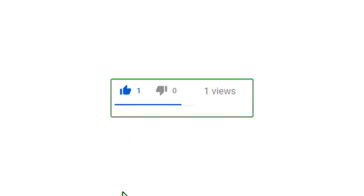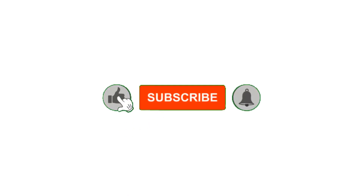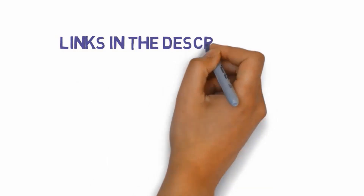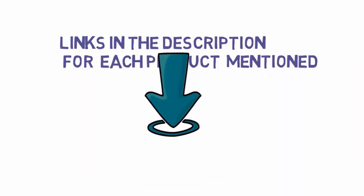Alright guys, that's all for now. Please leave a like on the video. If you are new here, hit that subscribe button and enable your notification bell icon to get the latest videos on our channel. Be sure to check out the description for links to find the most updated pricing on all the products mentioned in this video.